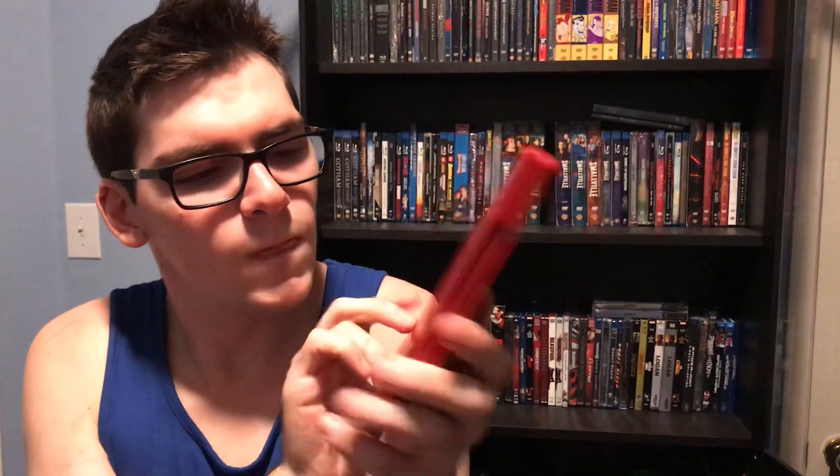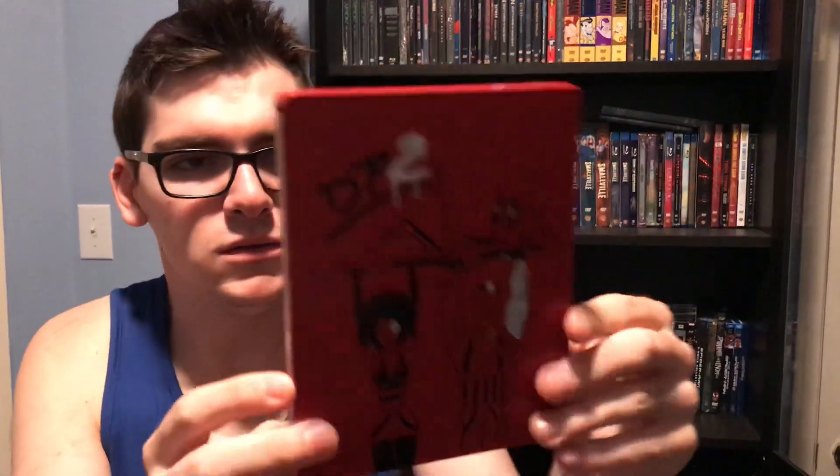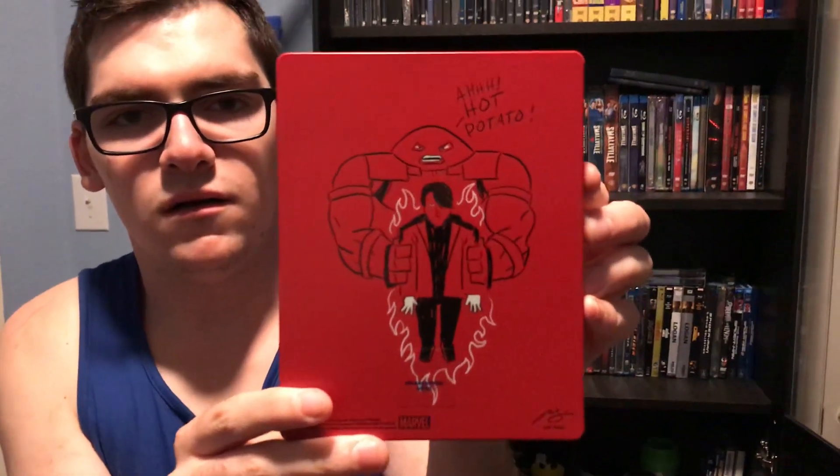It says 'Deadpool' - there's Deadpool and Cable. If you can remember the other character's name, please let me know in the comments below. On the back it says 'Remove your fingers,' there's a Hot Potato reference, Juggernaut, and the kid that Deadpool saves. There's also a spine - pretty nice red steelbook.